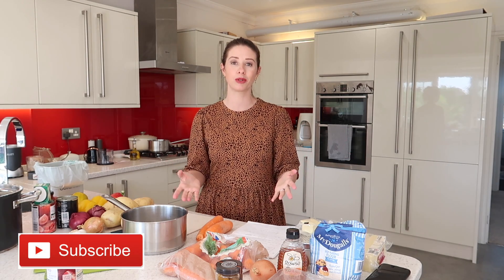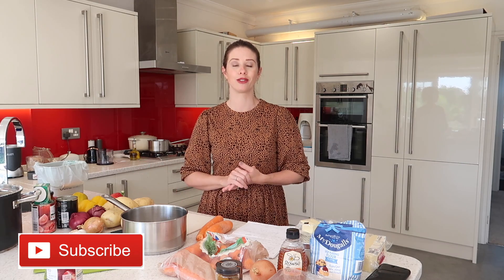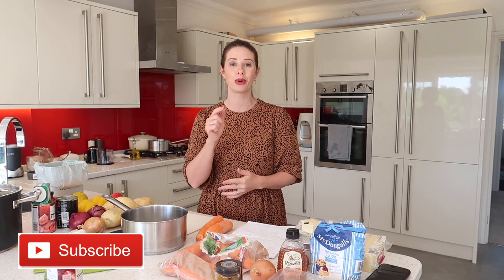If you guys are watching me for the first time and you like this sort of thing, I would love for you to subscribe. I post loads of meal inspiration videos on my channel, so if you like that kind of thing, I would love for you to press that red button down below. Also over my Instagram, I post lots of different foodie bits over there too, so I will leave that down below in my description box.